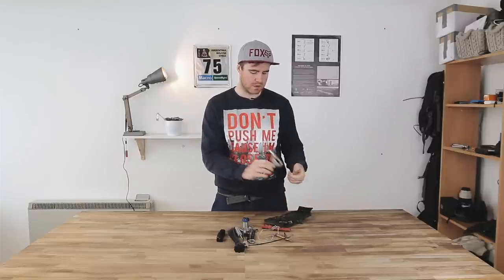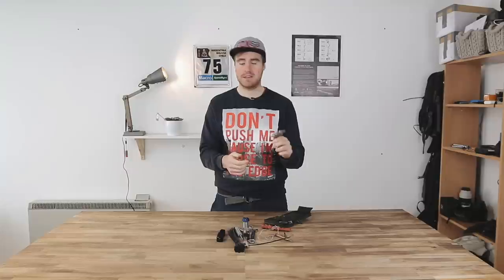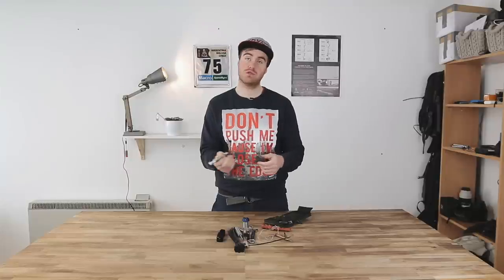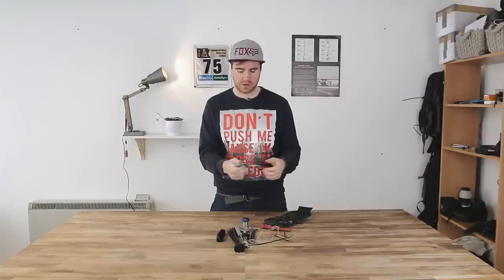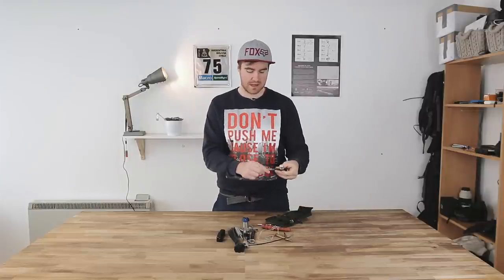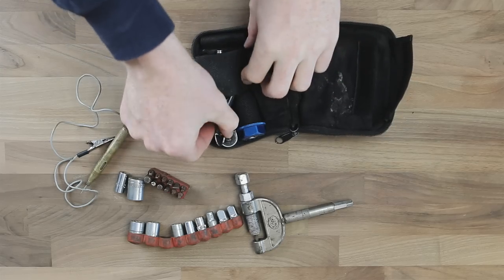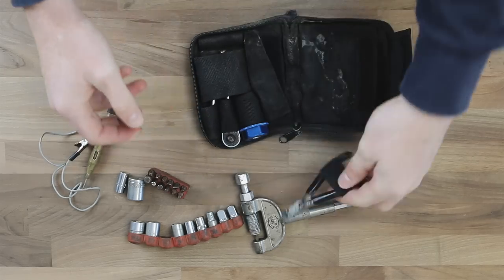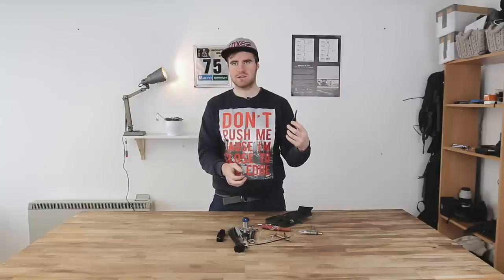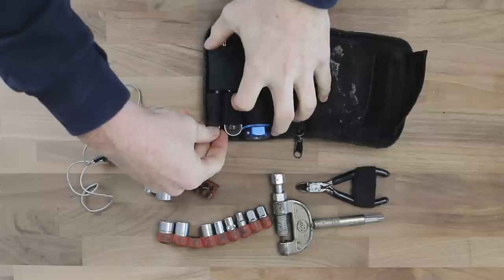In here we've also got a chain breaker. With the standard Motion Pro toolkit you can break anything up to a 520 chain and refit rivet links with it — it's an awesome little piece of equipment. There's also a cheeky little set of pliers, really good for electrical things, plenty strong enough for cutting zip ties and tape, and they're really small.